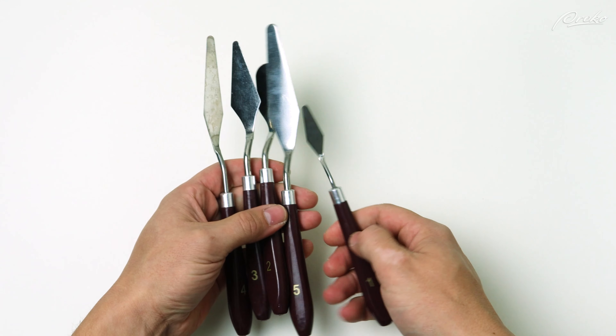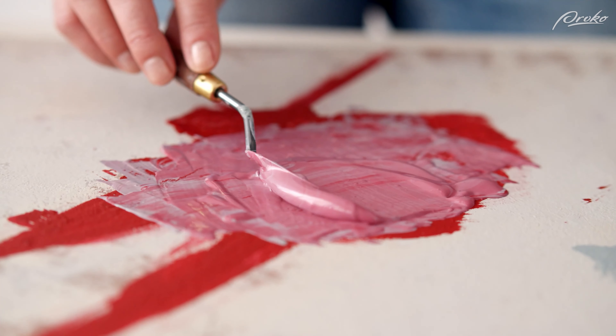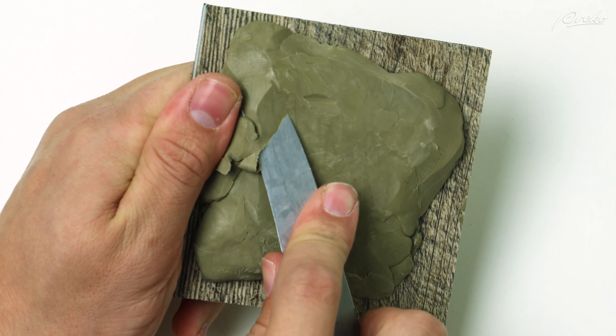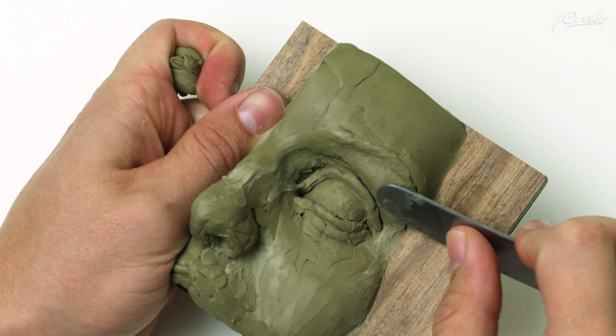Palette knives come in a wide variety of shapes and sizes and typically have a flexible steel blade at the end. They are commonly used for mixing paints but can also be used for applying or removing clay. I prefer to use butter knives, which are more rigid and can be used to cut the clay, draw lines on the surface, or create planes with the flat of the blade.